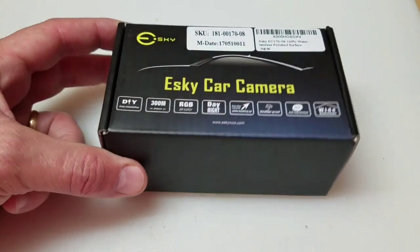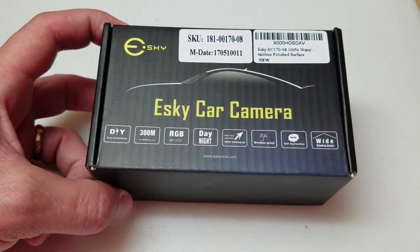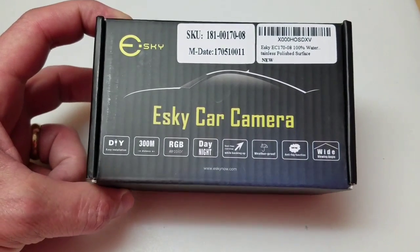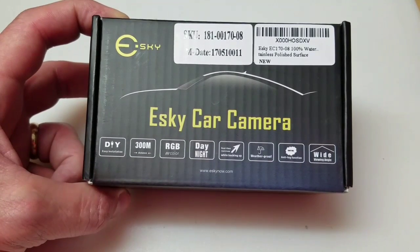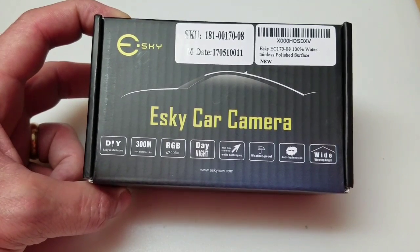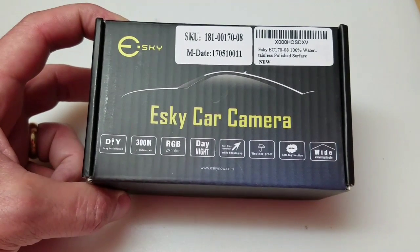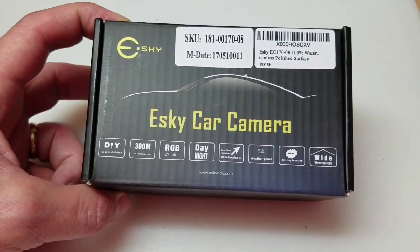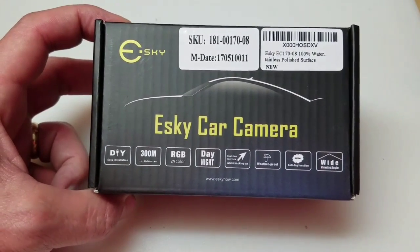I'm going to be doing an unboxing for a backup camera that we're going to also do an install on. This is the Esky — or maybe they say Esky — EC170-08 model. The 170 probably stands for the viewing angle, would be my guess, which happens to also be 170 degrees.